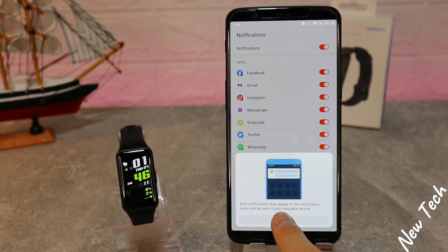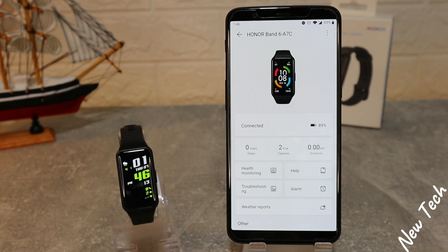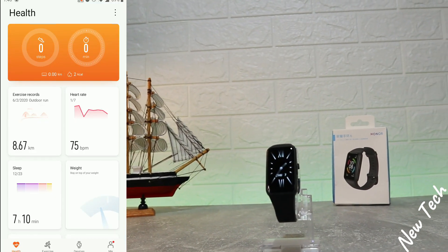The watch is now connected. The notification permission is just a bonus to help it work better. You can see the first page now shows your health statistics.